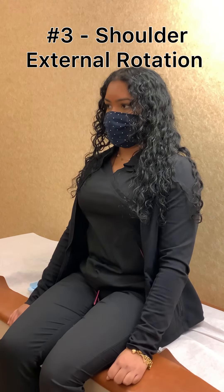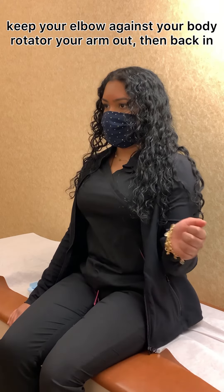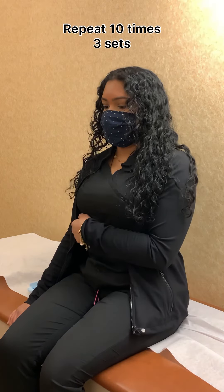Shoulder external rotation: keep your arm and elbow at your side, rotate your forearm out and back in. Repeat 10 times. Do three sessions per day.